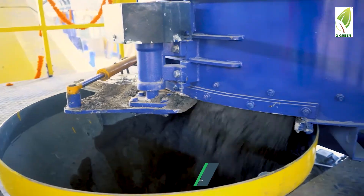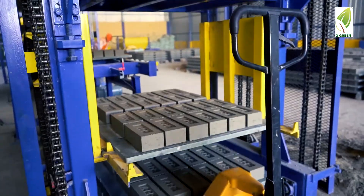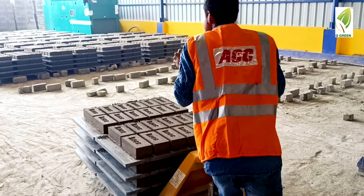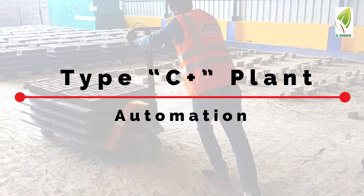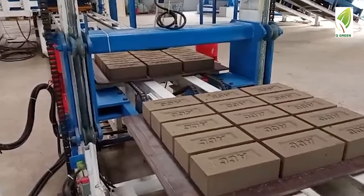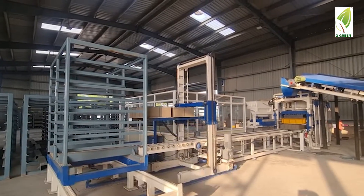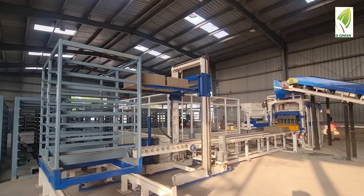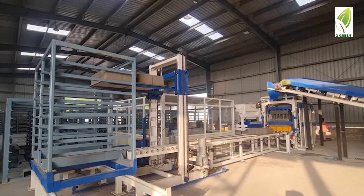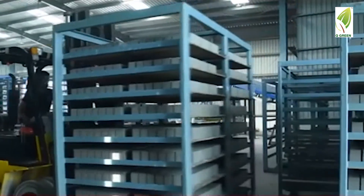The finished products are stacked by the mobile stacker one on top of the other and then sent to dry by hand pallet. Type C automation can also be converted to C+, in which you get the rack loading device instead of the mobile stacker. The automation in this system loads the pallets into the rack.